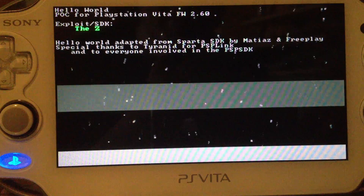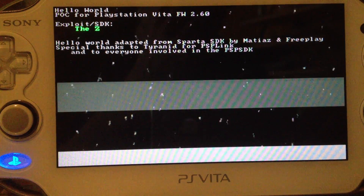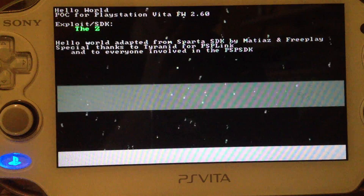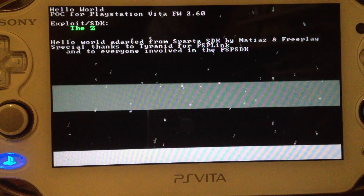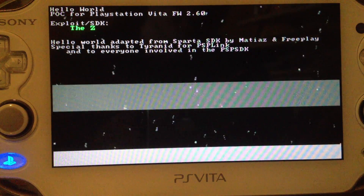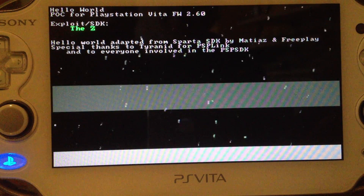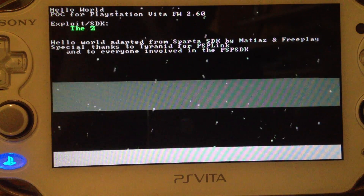We might see another new firmware after Gamescom, like 2.70 or even firmware 3, which I think adds the PS4 functions. So you could transfer files to a PS4 and use the PS4 for the stuff you can use the PS3 for, like installing games. I mean it's still some months until the PS4 is released but they have to prepare the Vita for it.